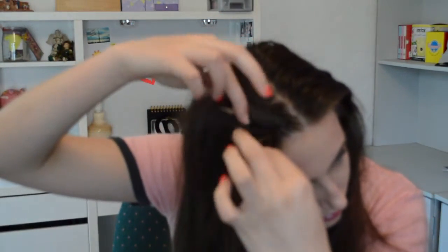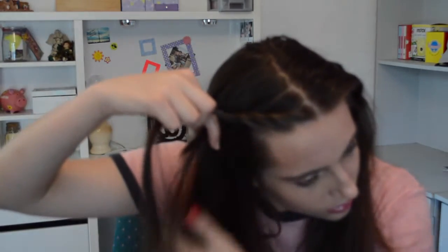For the first hairstyle, we are parting the hair straight down the middle and then taking small pieces from one side, putting one over the other in a little twist type action. As you continue to twist, you are adding hair from underneath and wrapping it over as you pull each piece over the top of each other.